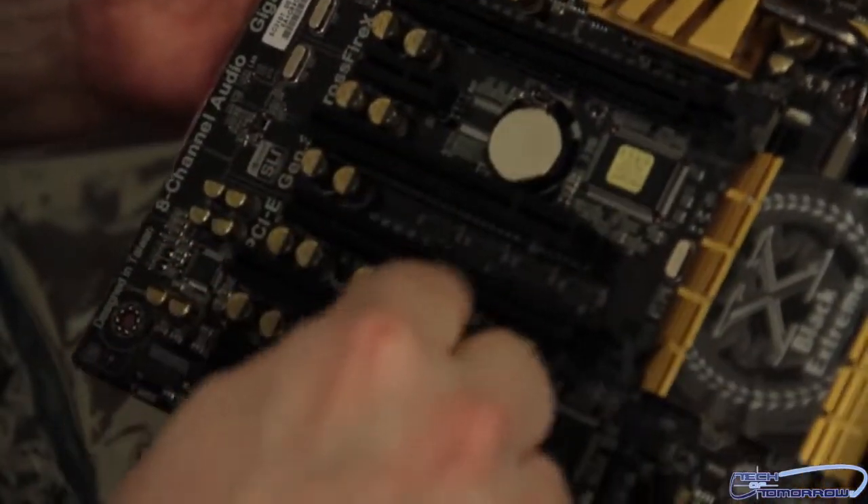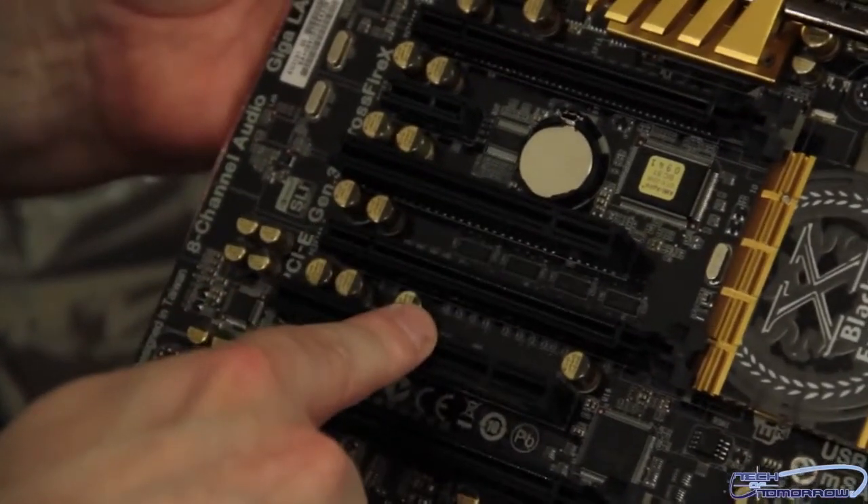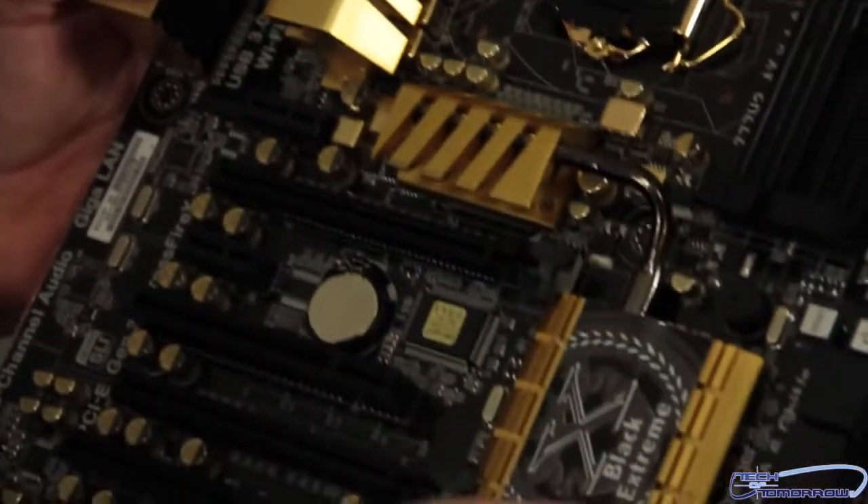Then we have two standard PCI slots — one here, one there. You can see there's additional cooling running all the way down the motherboard — it's cool.